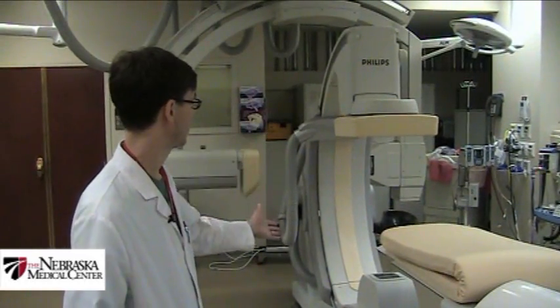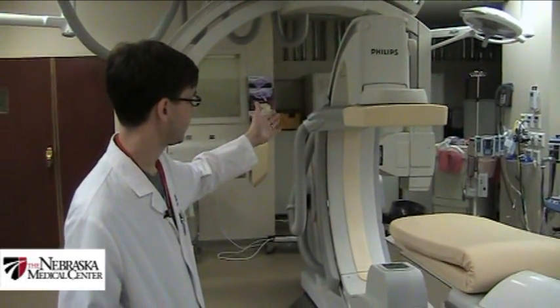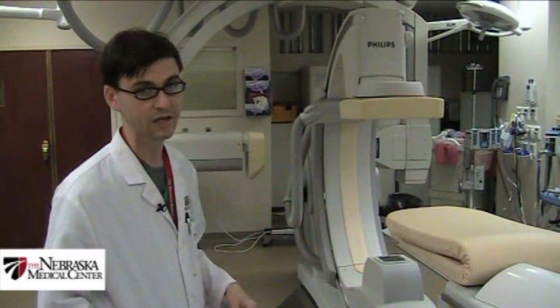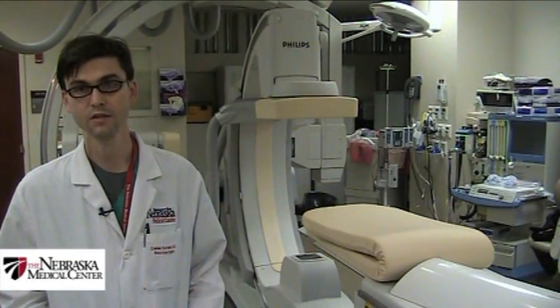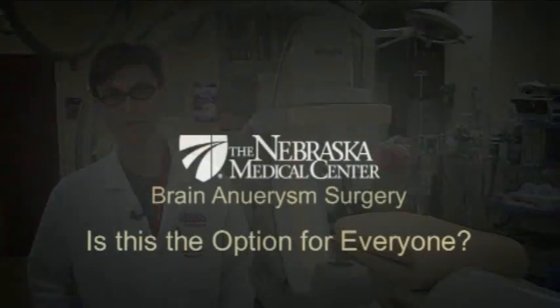We use our fluorosuite — our angiosuite — and the patient is basically being imaged with contrast dye during the procedure, so that we can see the vascular anatomy. It's similar to the contrast used for CT scans, allowing us to take pictures of the patient's vessels as we're working.